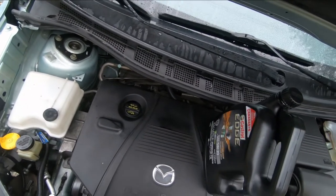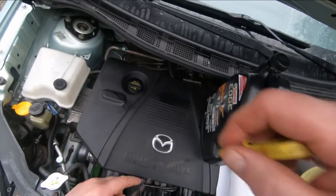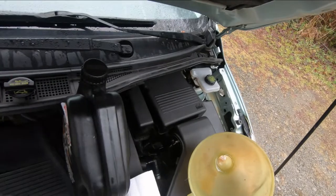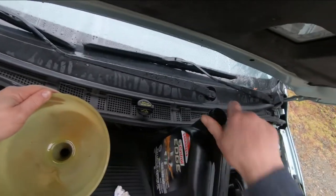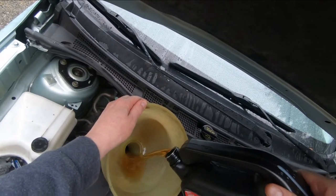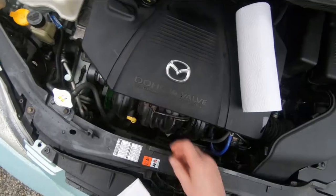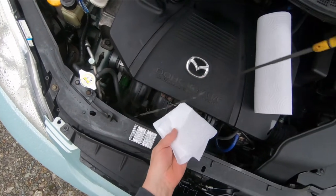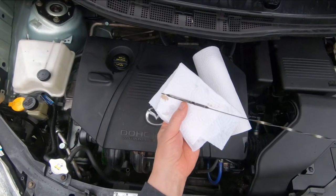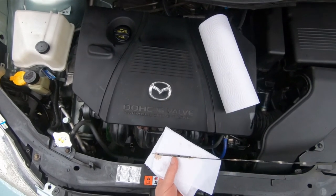I've had the vehicle sitting off for about half an hour on level ground and we're going to dip it here and see what the oil situation is. It's right at maximum - right there at the maximum mark. That's good.